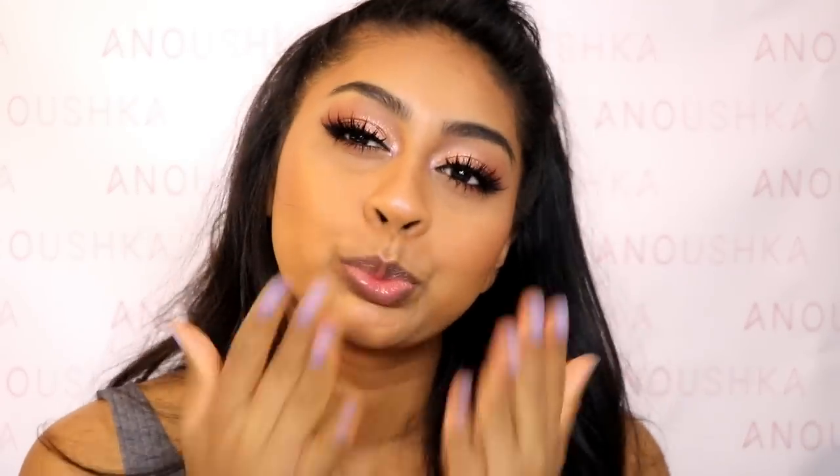It made my eyebrows look good! I'm going to head off, guys. I hope you enjoyed this quick review video. If you want to see more like this, give this video a big thumbs up and subscribe to my channel if you haven't already. I love you guys and I'll see you in my next one — bye!